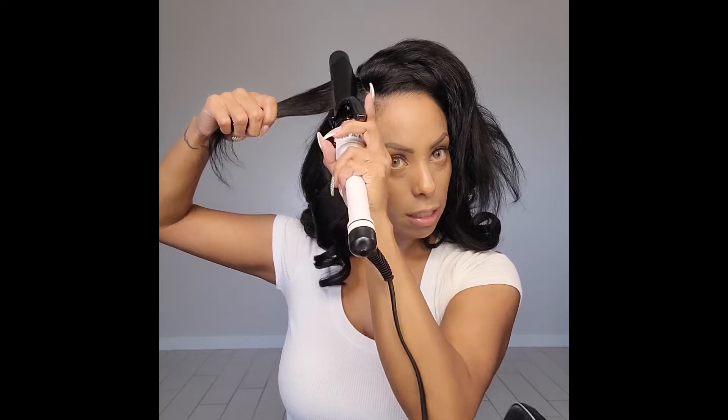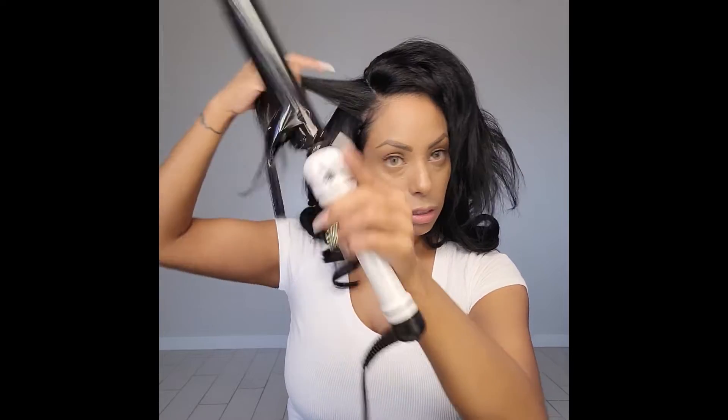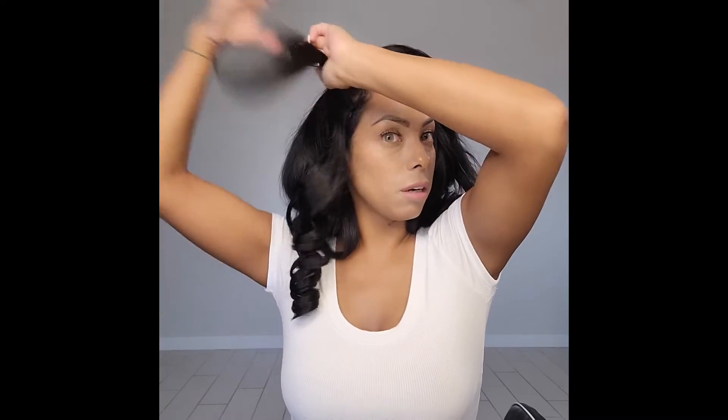I don't have a lot, a lot, a lot of gray hair, but you can see it because my hair is all black and it shows. I don't like it to show. So you got to be a little bit methodical.